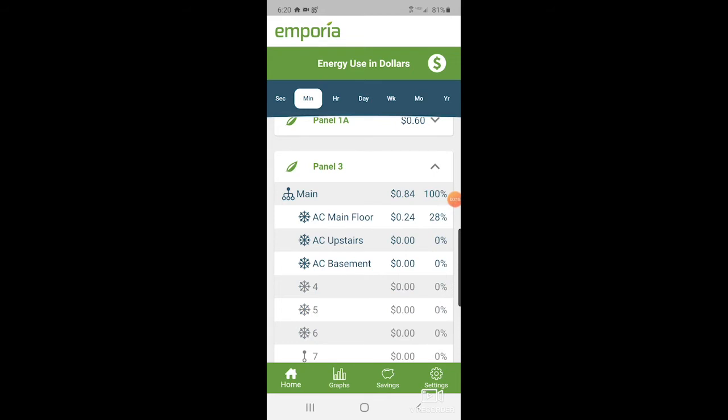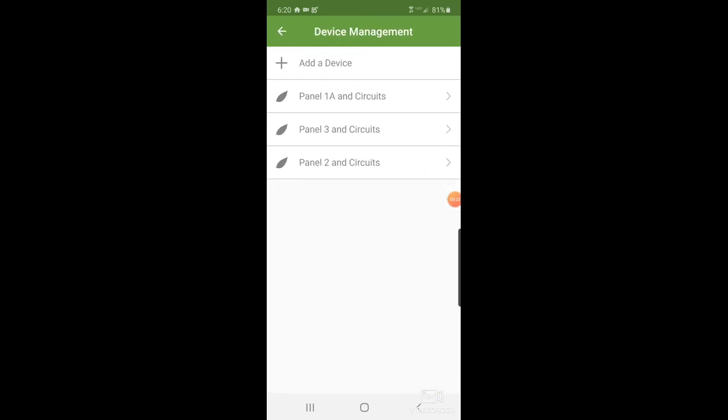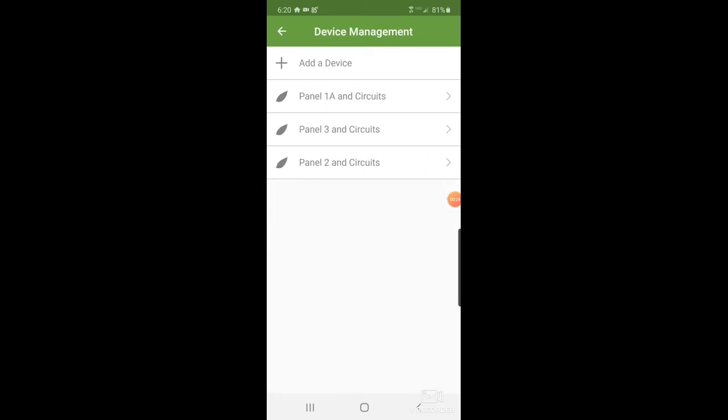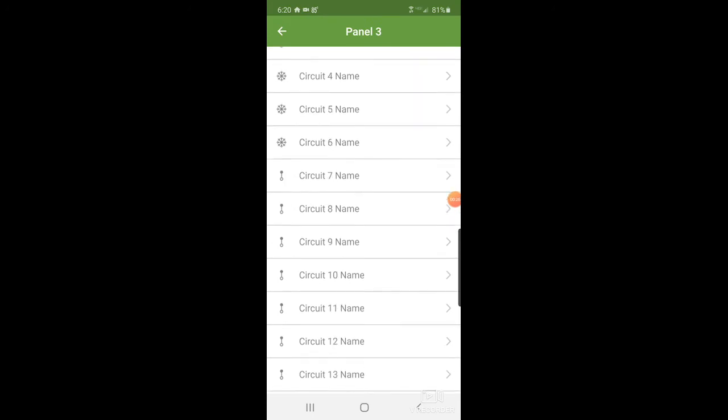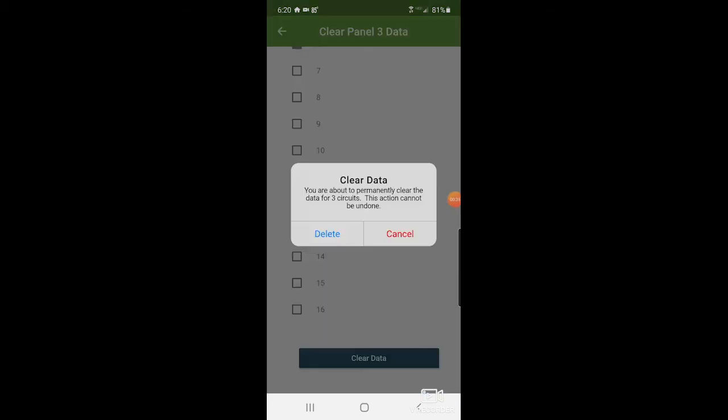If we go to the minute view, they are showing as no longer connected. So now we go to Settings, Manage Device, the specific device, and if you scroll all the way to the bottom we can do Clear Data. Then we check sensors four, five, six and clear data.